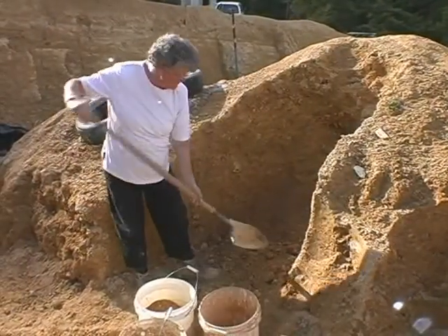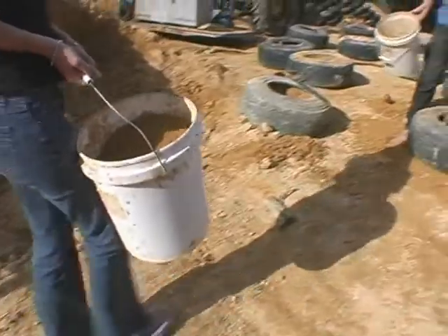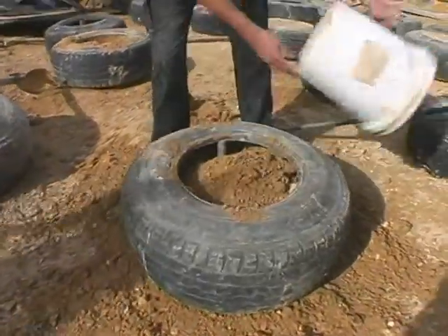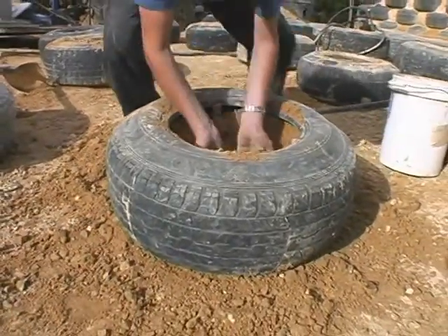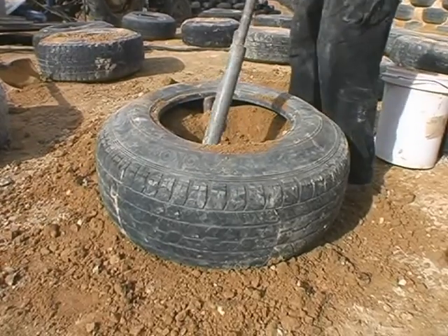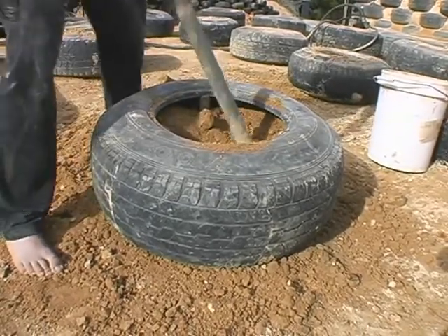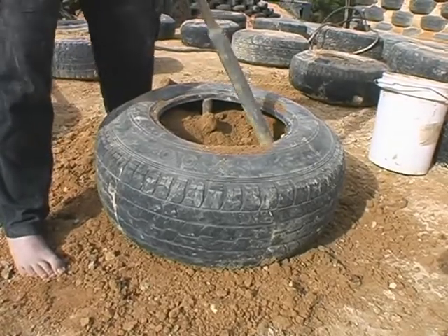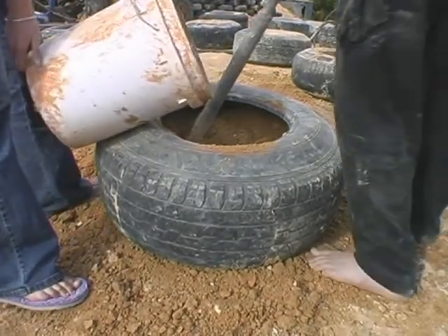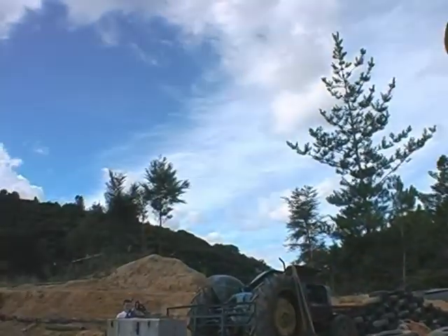Here we have Karen filling buckets with clay, and Amy, my daughter, is carrying them over to Richard. Richard is putting as much clay as he can by hand into the tyre. Once he's pushed as much clay as he can into the sides of the tyre, he'll get his rammer and compact it a little bit. Then Amy will bring the next bucket over and dump it in. We do that until the tyre's full. We don't worry about compacting it too hard because we have a hydraulic press that does the bulk of the work for us.